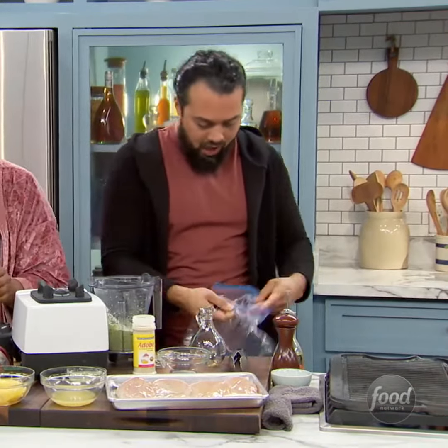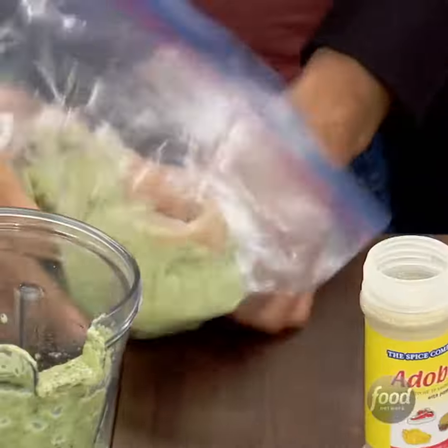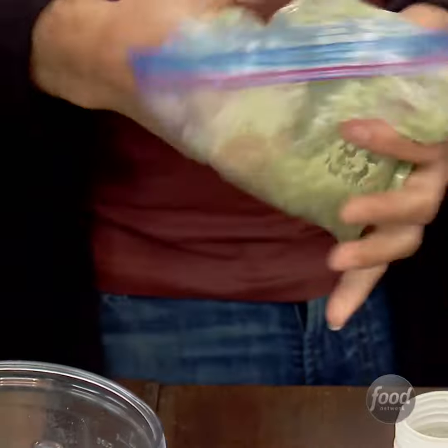What you're going to do is put it in a nice little zippy bag. Grab your chicken — we're going to put those chicken breasts in there. Massage it real nice, work it around a little bit. Look at that. And put it in the fridge.